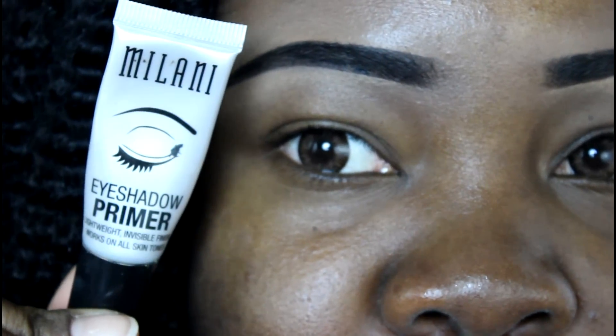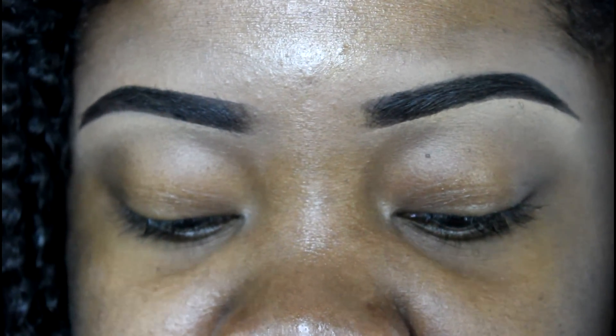Hey everybody, welcome back to the Mind Catchers channel. Today I'm gonna start off this look using an eyeshadow primer — I'm using Milani, but you can use any one you want. We're just gonna pat that on the eye; it's gonna help our eyeshadow not to crease and help it to last all day.